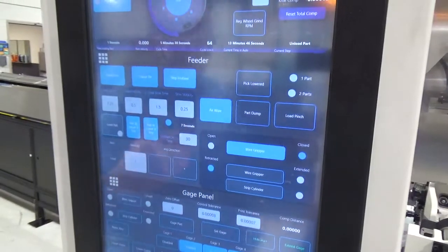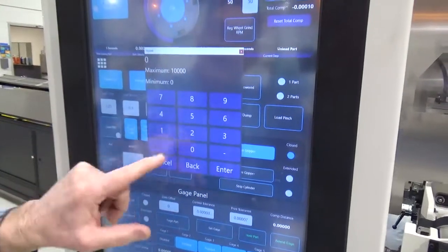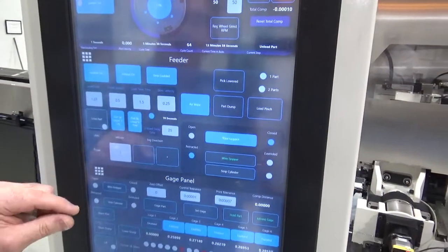If there was 30 seconds and I wanted to shorten that, I would enter 25 seconds and press enter. Now that feed and the gauge unload would happen faster.